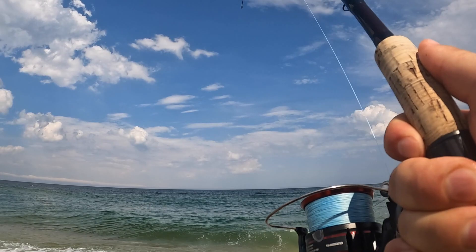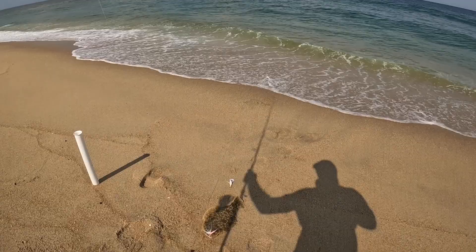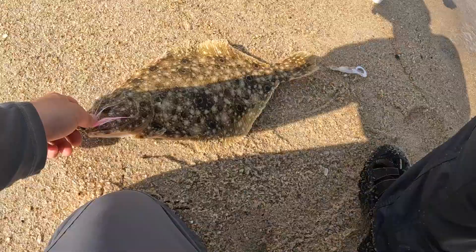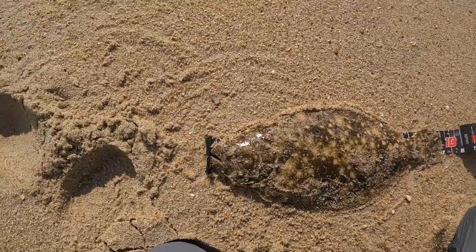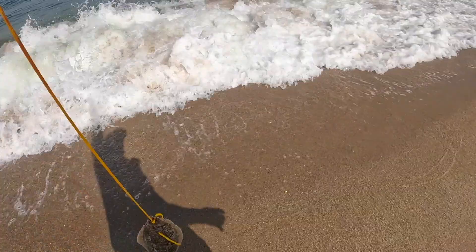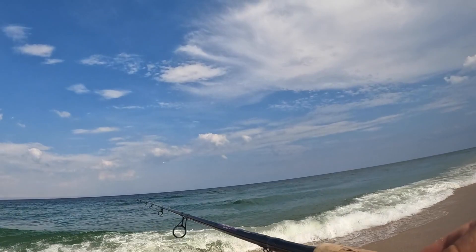Second cast — that's a better fish. That could be very, very close to a keeper. On the teaser. You can see when you close the mouth he's on zero, you pinch the tail and he's over 17. That's a keeper! What a start. Going to let him bleed out. That's two for two.